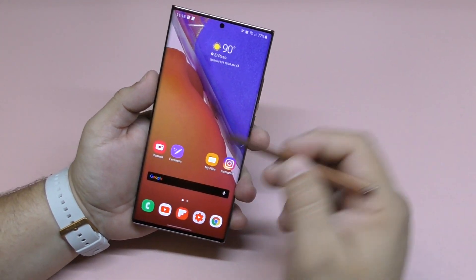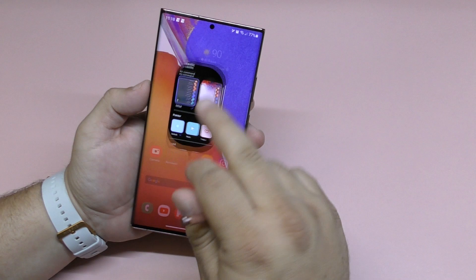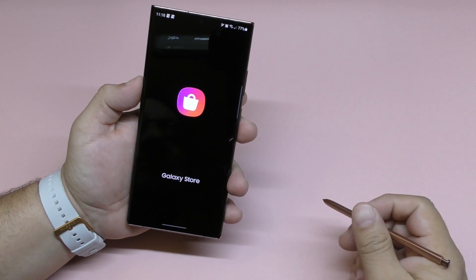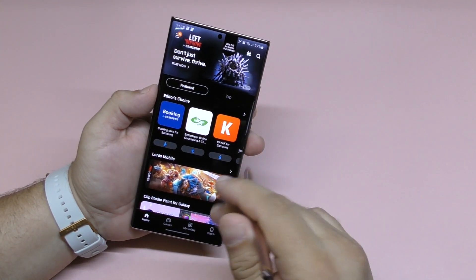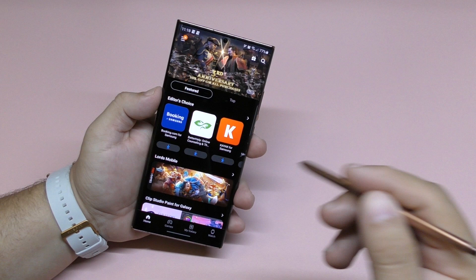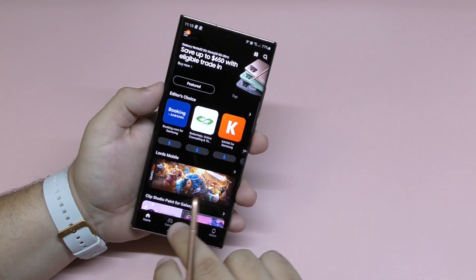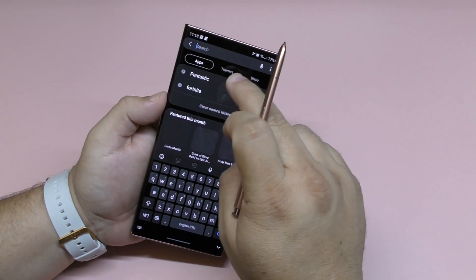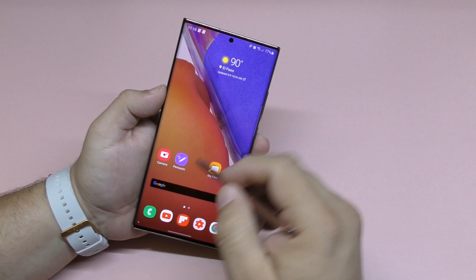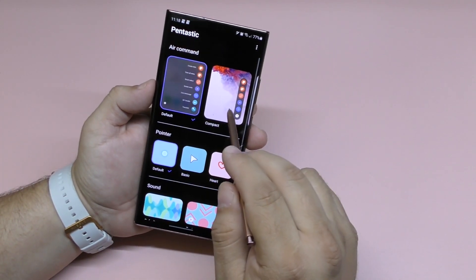If you want the ability to customize the way it sounds, it's very easy — just go ahead and open the Pentastic application. You can get it from the Galaxy Store, so it's totally legit. It's not an app you download from Google or an APK mirror link. Just go to the Samsung Galaxy Store and search for Pentastic and it'll be right there.